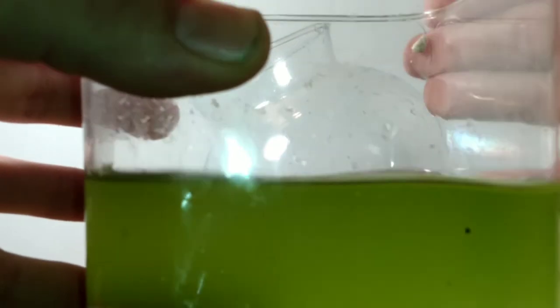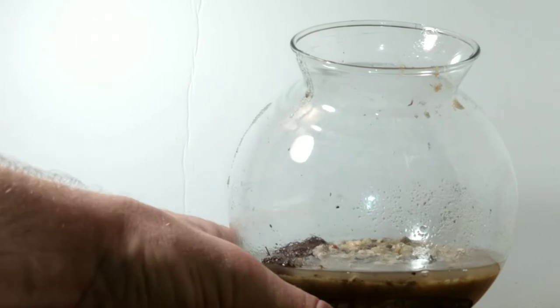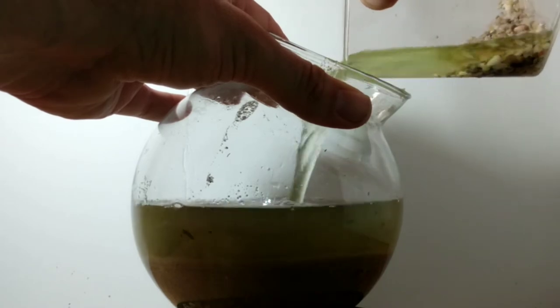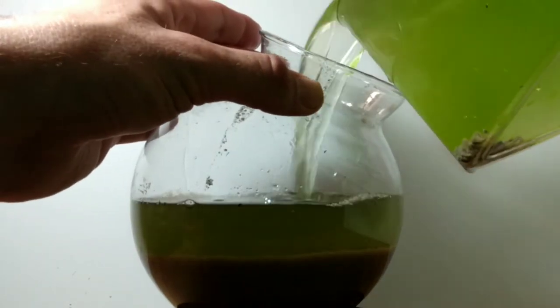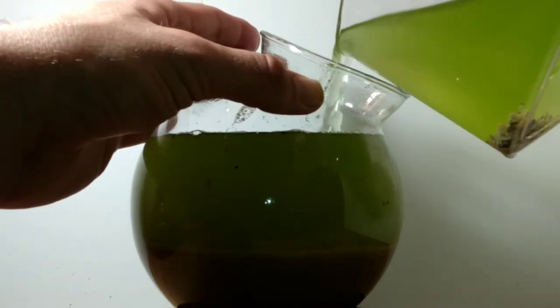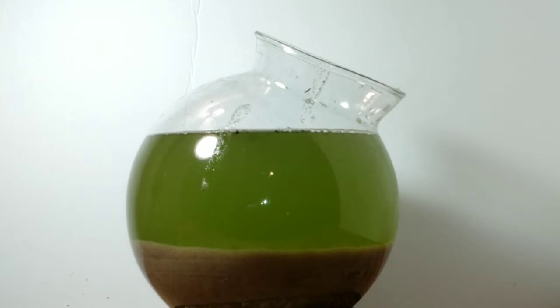Now we're adding some chlorella vulgaris algae. This is a green water algae — it's a phytoplankton. The ostracods are filter feeders, meaning they will pull little bits of algae out of the water and consume it. So this green water is a readily available food source for them, and it's also going to add a very interesting look to the tank. I haven't seen anybody try to use green water in an artistic way, so I wanted to show that it can be very useful and helpful for an ostracod aquarium while also making it interesting to look at.